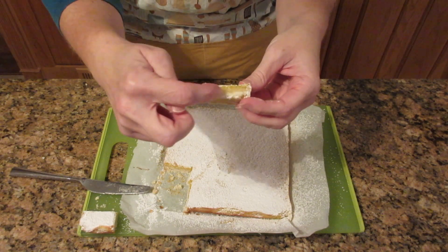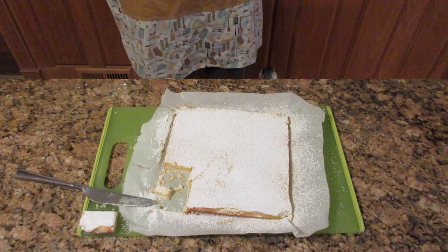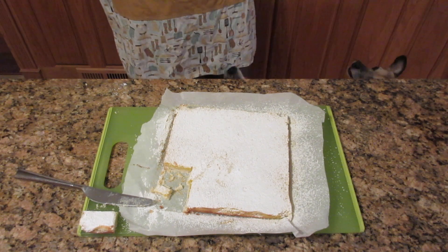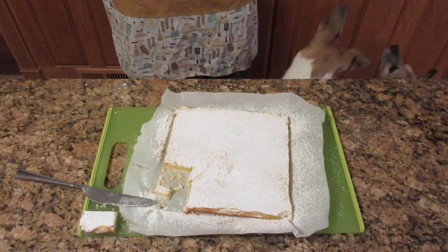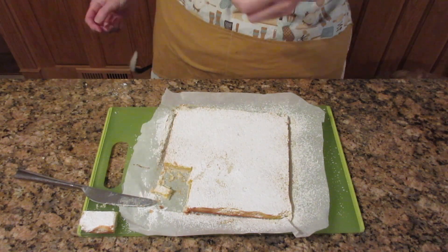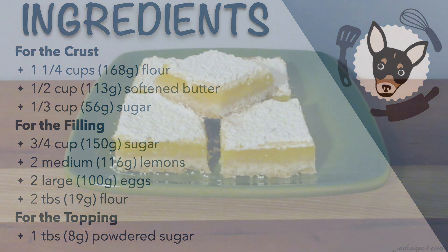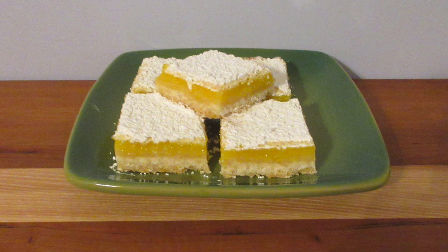Now we'll see how our taste testers enjoy this. Maggie, Raymond, and Jackson are all big fans of lemon. I hope you enjoyed this recipe — here are your ingredients if you want to follow along. Thank you for visiting us at jacksonsjob.com, and as always, happy baking.